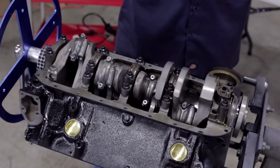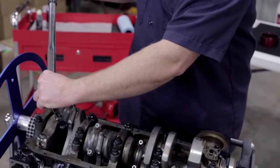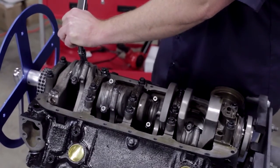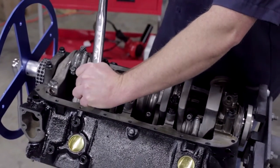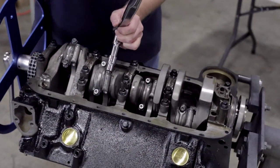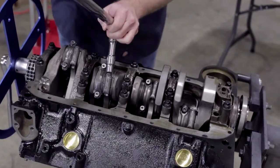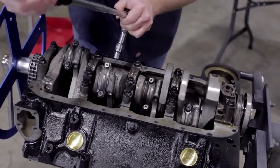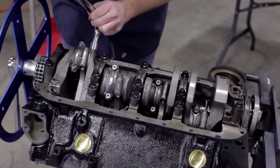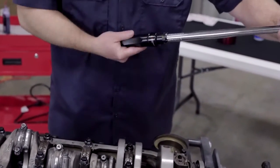Now we're going up to 50. And now going up to 70 — this will be our final torque on the rod bolts.